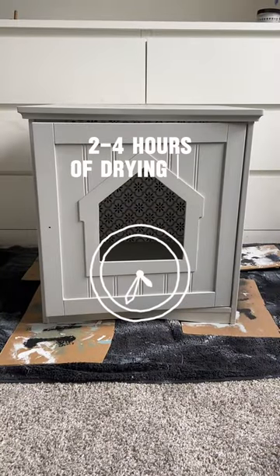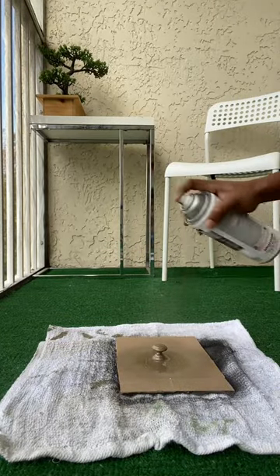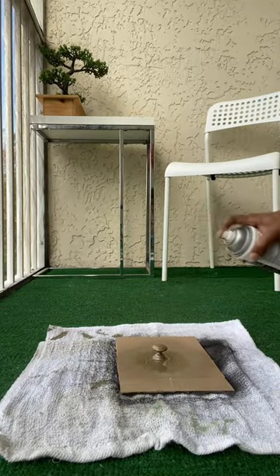Now that we're going to let the first coat dry for 2 to 4 hours, in the meantime I cleaned the hardware and of course spray painted it in gold.